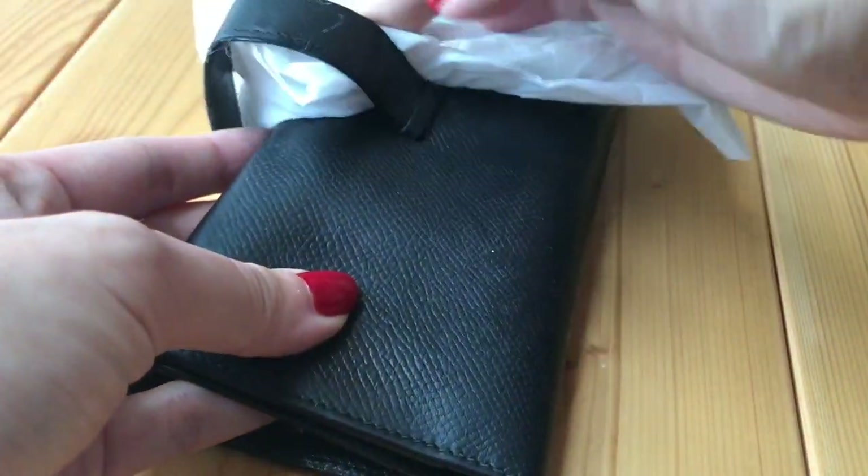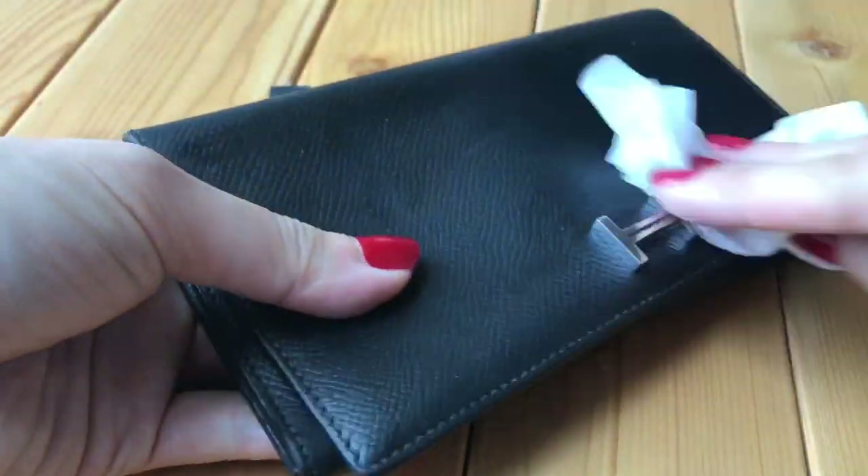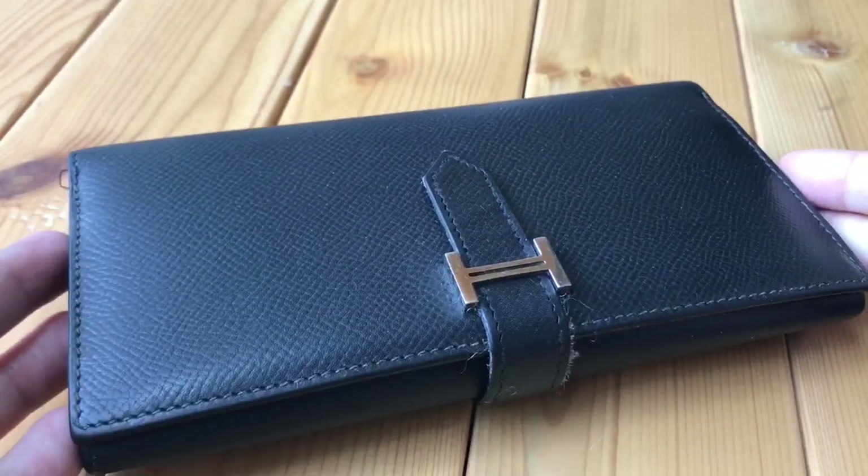Now I'm using dry Kleenex just to wipe the whole wallet once — I don't want any part to stay wet for too long. Because it was baby wipe, it's very gentle. As for bringing the wallet back to Hermès for restitching, I don't really have plans for that yet because I don't want to part with this wallet anytime soon. It would take at least six months and I'd have to pay for the restitching, and it doesn't really affect the function of the wallet.